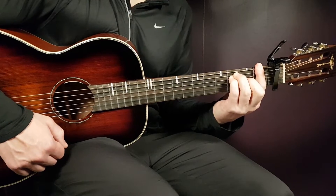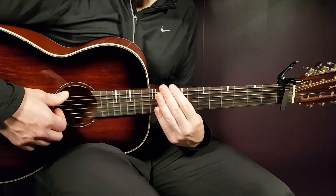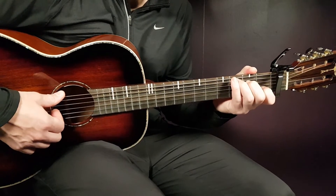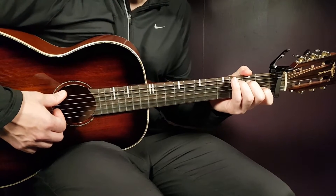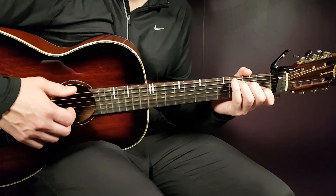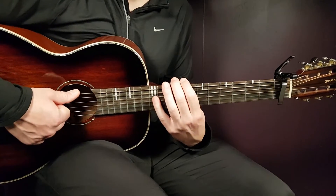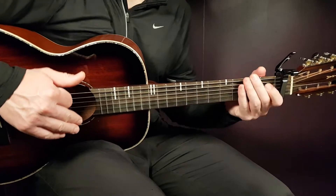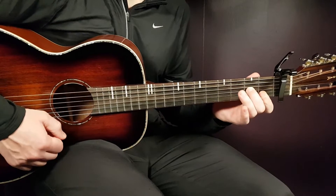That takes us to the chorus. Pretty much nothing new here. You're going to play the same strumming pattern for C, D minor, and F — for five rounds. And then you're going to end with the final six rounds of the same chord progression, C, D minor, and F, but just one down per chord. So in total: six rounds, five rounds of strumming, and the last round one down for each chord.